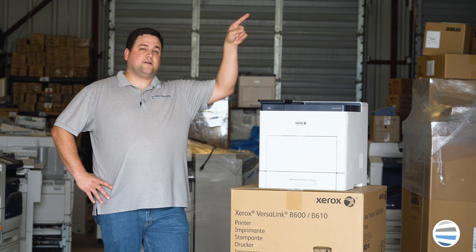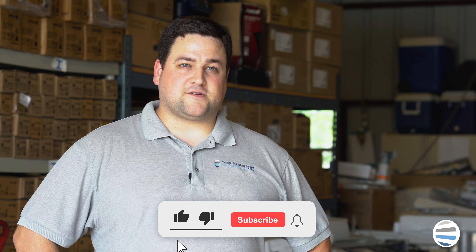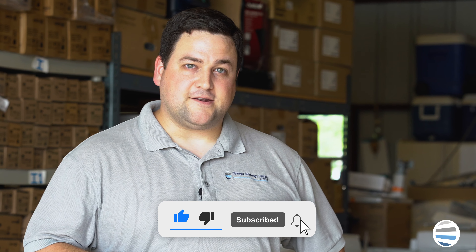If you want to see more great how-to videos on this same model, click here. From all of us here at The Printing Workshop, we'd like to say thank you to our viewers. If you'd like to see more of our content, please subscribe to our channel and make sure to hit that like button.